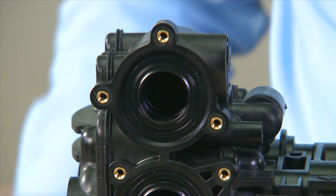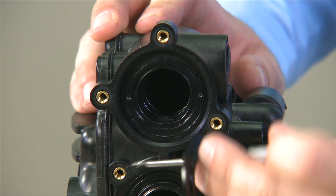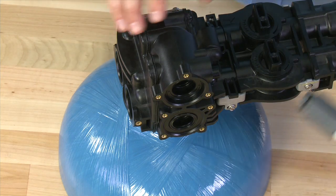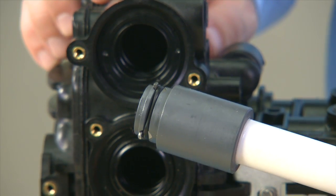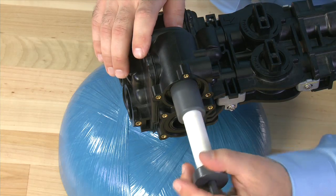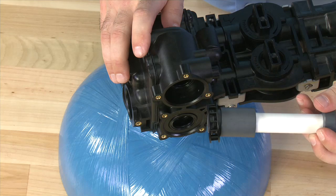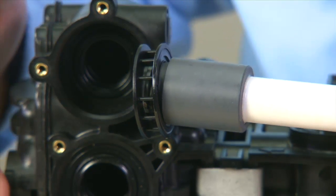To remove the seals and spacers, we use a hook tool in order to pull the seals. The spacers can be removed with a tool that has three pins that, when you press down, extend to grab the inside. We repeat this procedure with the hook tool and the spacer puller tool for the upper and lower pistons.